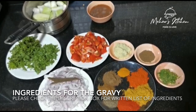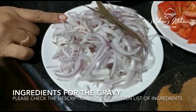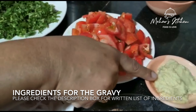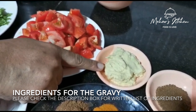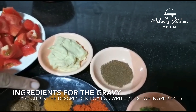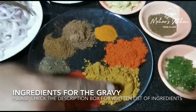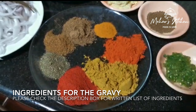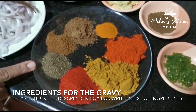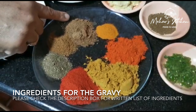Let's look at the masala ingredients. For this, we have cut 2 medium onions (pyaas) and 4 medium tomatoes. 2 tablespoons of lassun adrak paste, 1.5 teaspoons of jeera, 1.5 teaspoons of haldi, 2 teaspoons of lal mirch powder, 2 tablespoons of dhania powder, 2 teaspoons of kashmiri chili powder, 1 teaspoon of kali mirch powder, 1 teaspoon of jeera powder, and 2 teaspoons of garam masala powder.